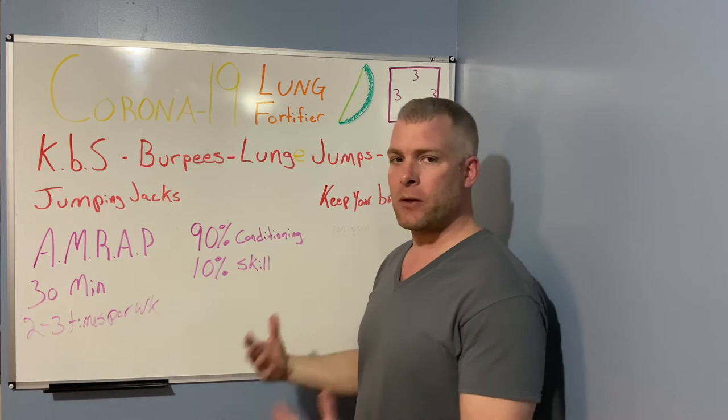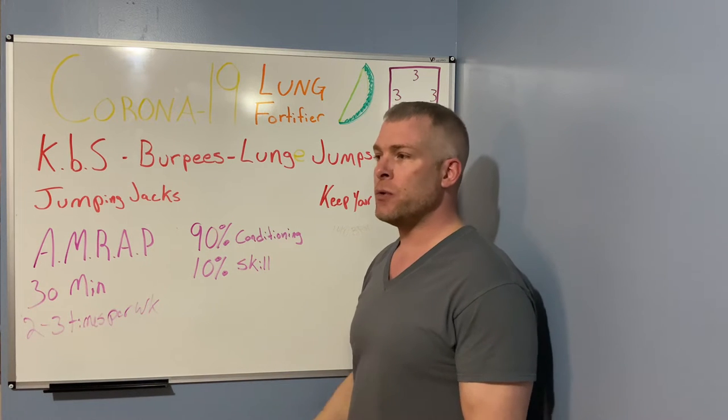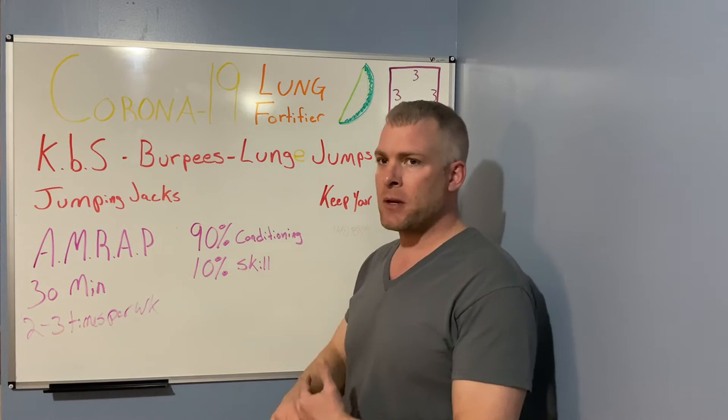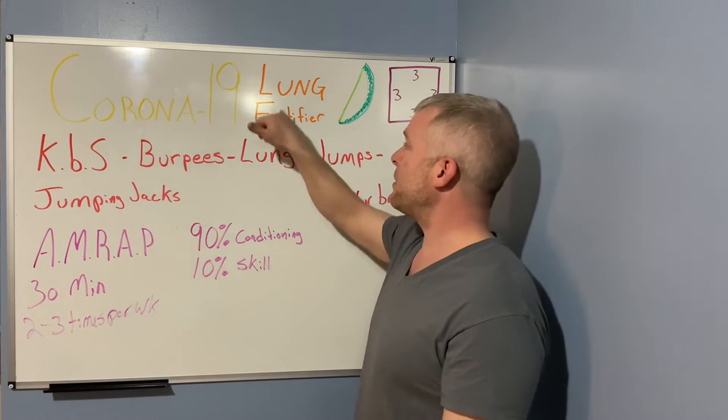This is applicable right now because you can do everything at home. You will need a kettlebell, but if you don't have one, use a gallon of water or something with some weight — just something you have to control. It could be a small child, anything.